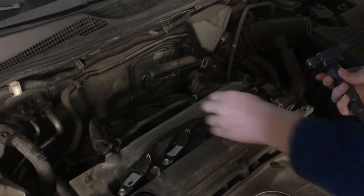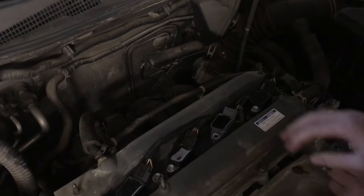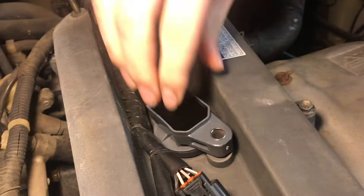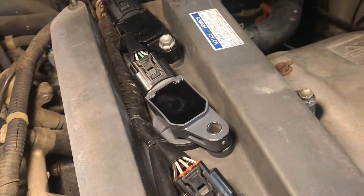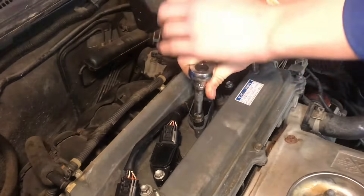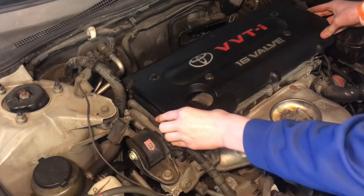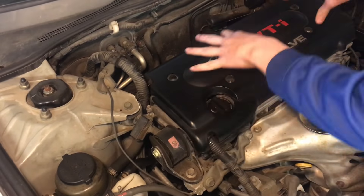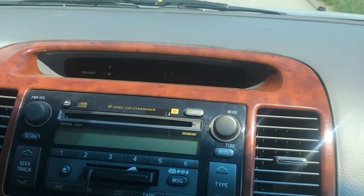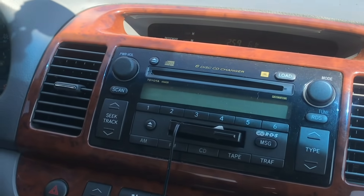I'll take the bolt out, put the new coil pack in place - and that definitely fits. I can snap that on, make sure the coil pack is pressed in, and put in the new screw. We'll tighten the coil pack nice and secure, put the plastic piece back on, and put the two screws in. We took it for a drive and it's driving nicely - the problem is solved. It's no longer skipping or stalling out.